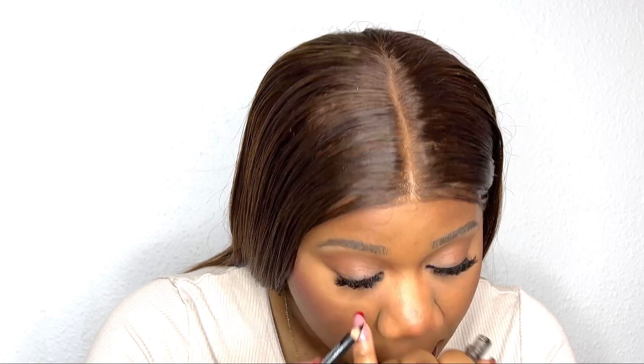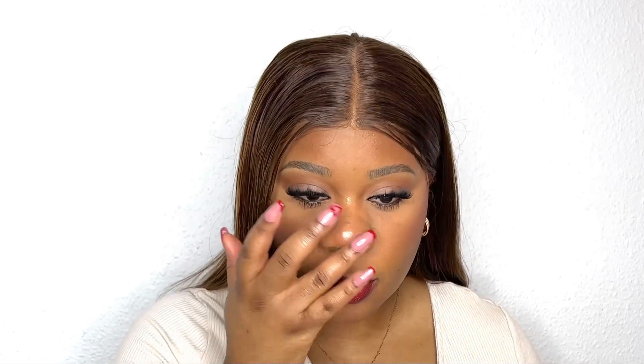Then I'm going in with mascara from Essence and this black eyeliner from my local supermarket that I bought for almost nothing, to give me a more dramatic look. I'm going in with this liquid highlighter — I don't remember where I bought it but I really like it. I put it only on my nose, and whatever's left on my finger I put on my chin.